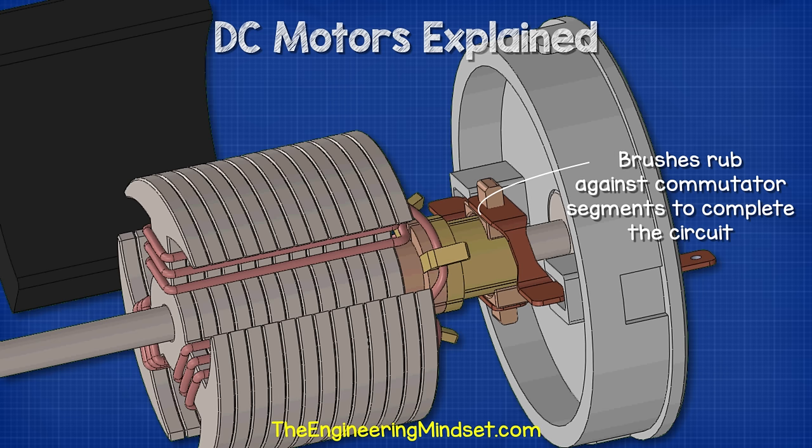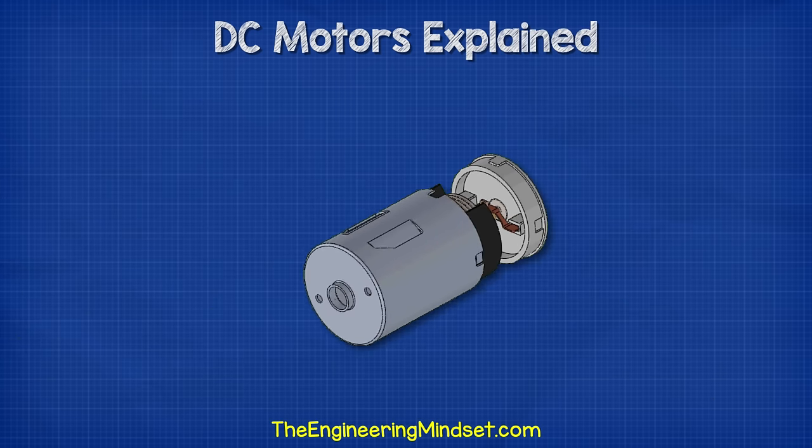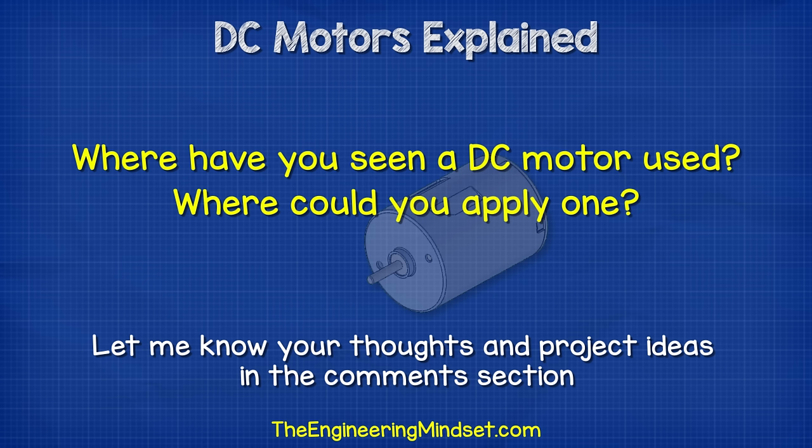These components give us our basic DC motor. To understand how the DC motor works, we need to understand some fundamentals of electricity as well as how the components inside work. But first, where have you seen a DC motor used, or where could you apply one? Let me know your thoughts and project ideas in the comment section down below.